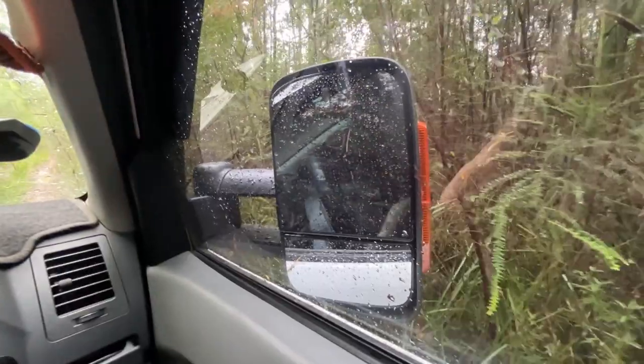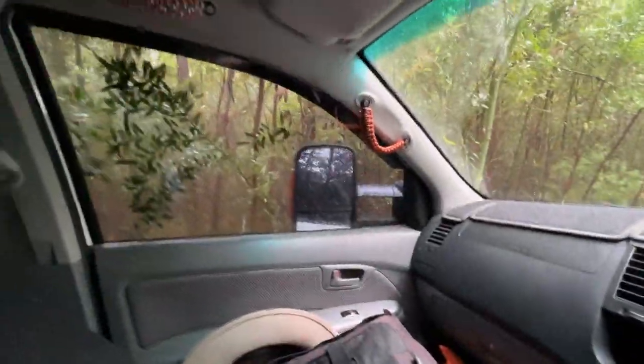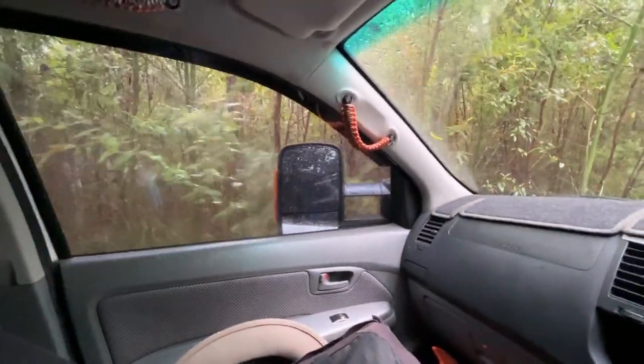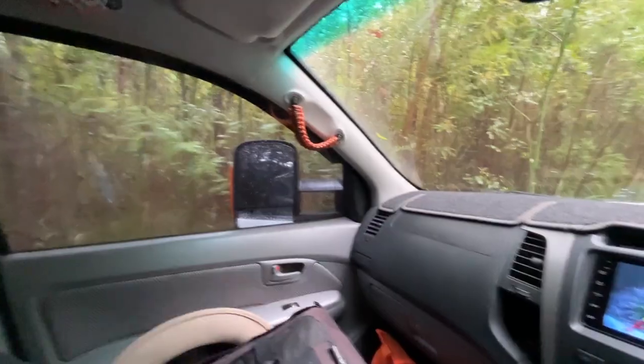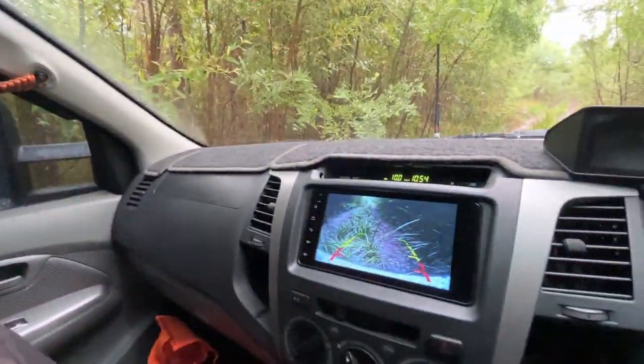That's the downside — you almost can't fit in tight tracks. It's tight. I'll just rely on my camera in the back.